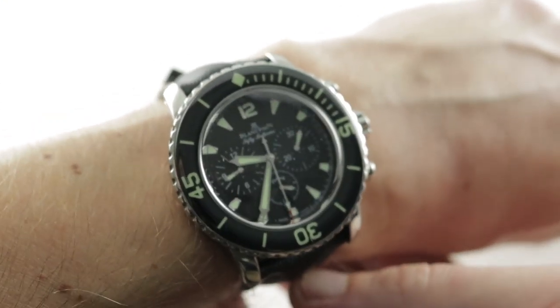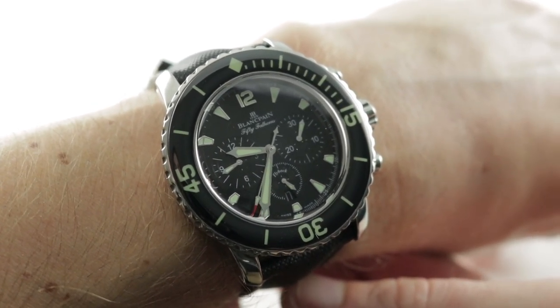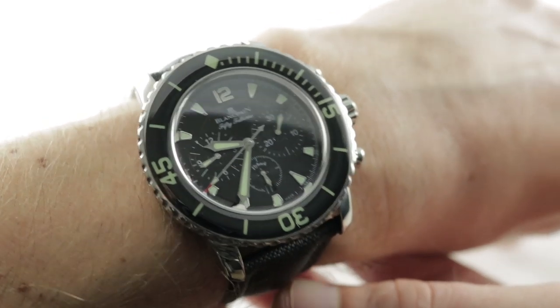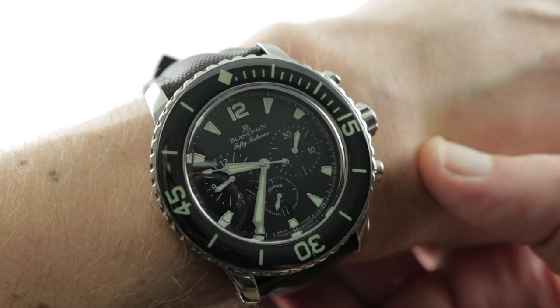Launched in 2007 alongside its 5015 Time Diver counterpart, this is the Blancpain 50 Fathoms flyback chronograph reference 5085F, a lovely 45mm in hand-polished stainless steel with a lovely sapphire-capped bezel and a flyback chronograph function.